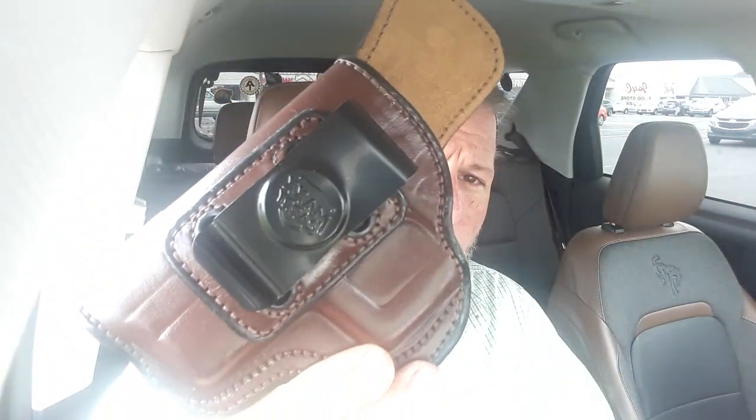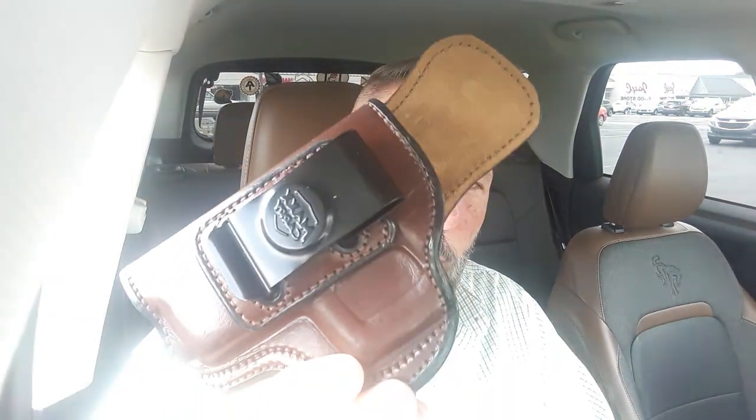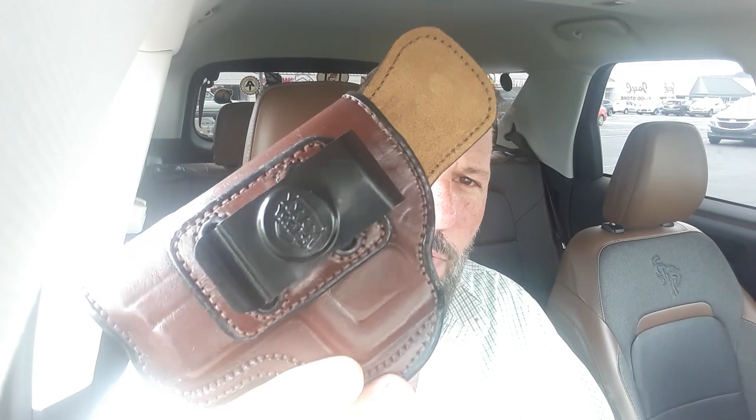We all have boxes of holsters. Check it out, and I'll let you know what I think of it — how it wears, the comfort level, etc. For those of you that like striker-fired, it's a leather holster inside the waistband, though you could wear it outside the waistband if you wanted. It's a pretty strong, solid steel hook clip. Max Carry. Thanks a lot, guys. Stay safe, be safe.